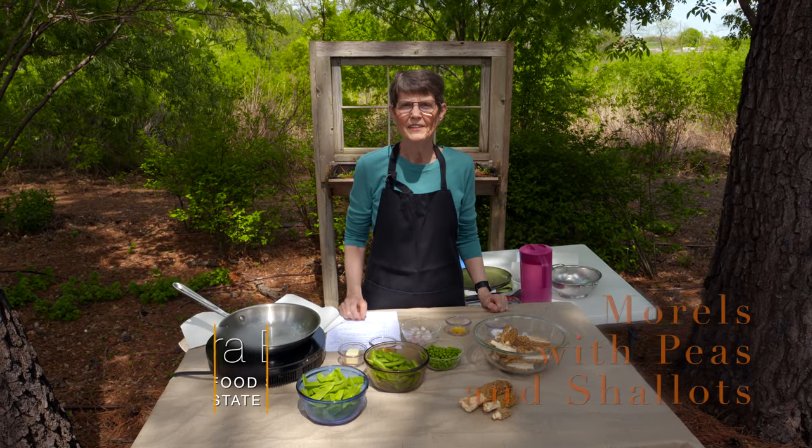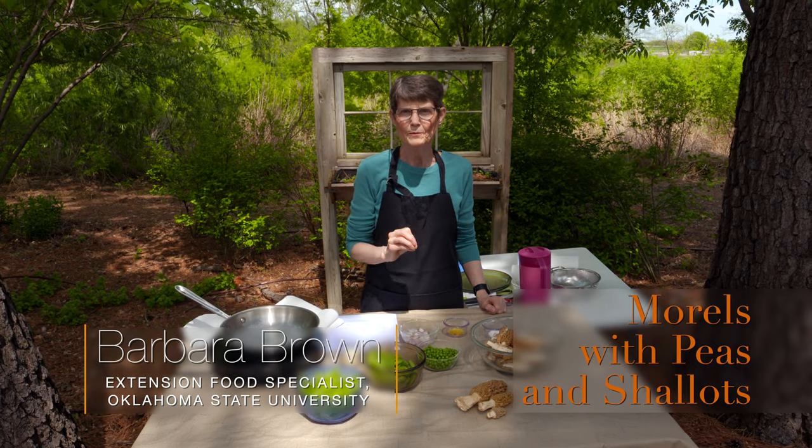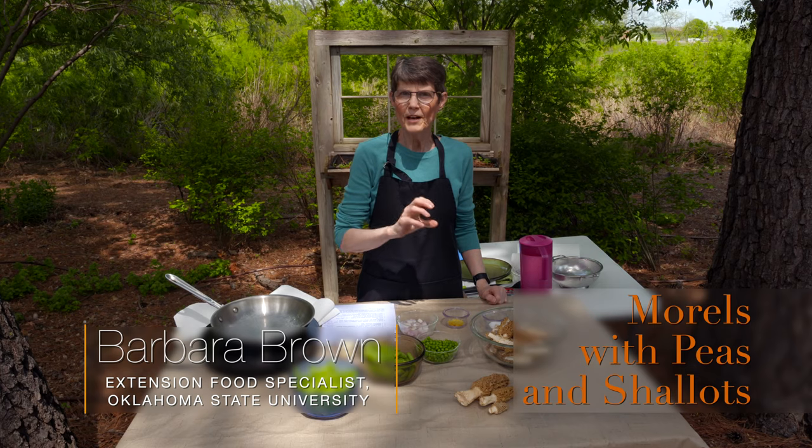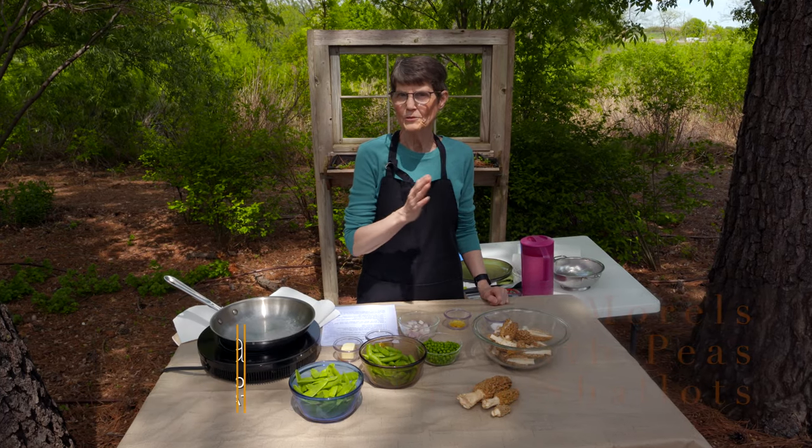Today we're going to cook with morels. They are a fabulous wild mushroom that you can forage for in Oklahoma, but you've got to know what you're doing and you also need to know whether or not you have any allergy to them before you try to eat them.